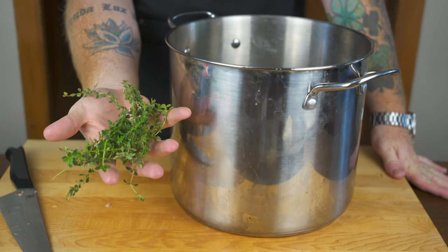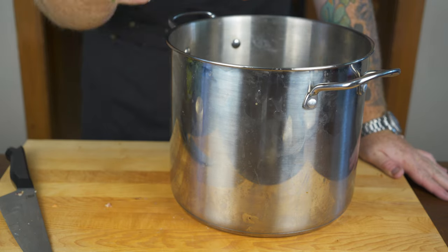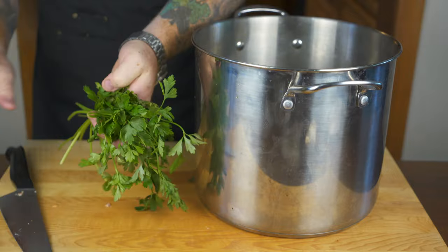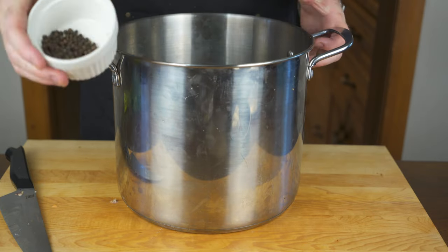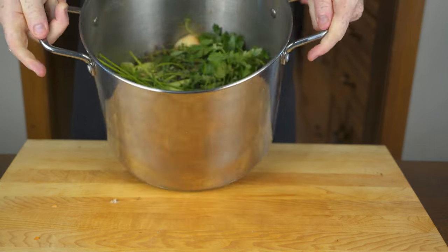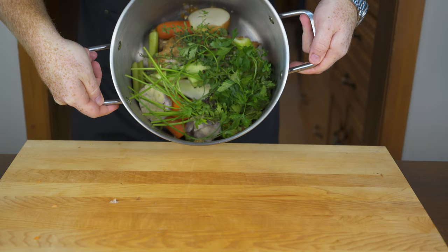Next in is a large white onion — similar to the garlic, just cut it in half and throw it in the pot, skin and all. Then some spices: a good handful of thyme and a good handful of parsley into the stock pot. Last but not least, about a quarter cup of black peppercorns. Pour them in — that is going to make one hell of a chicken stock.